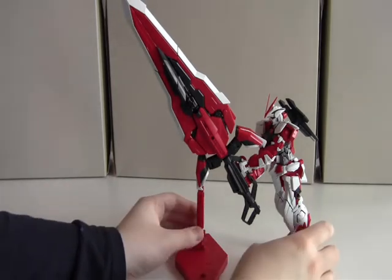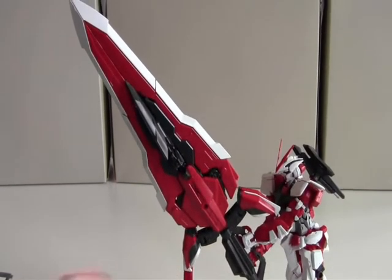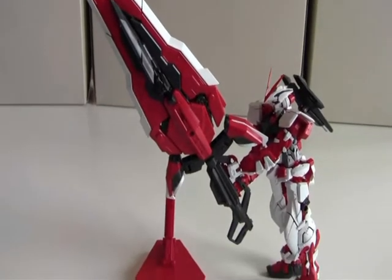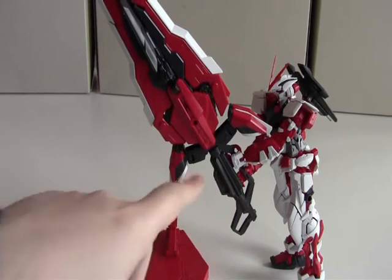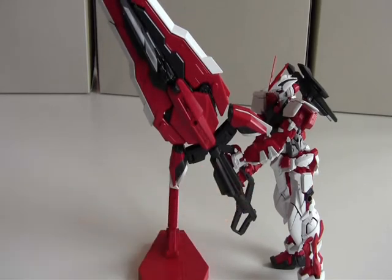Taking a close-up look at the Gundam, you can see the handle has three holes — I used two of them for the pegs in the hands. The overall look is really cool. Now I'm going to transform the sword into a bow, so let's do that.